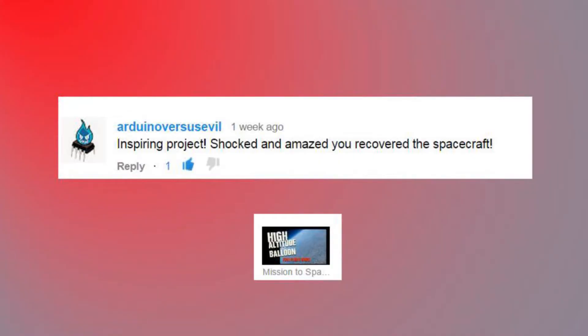'Inspiring project. Shocked and amazed you recovered the spacecraft.' I was a little shocked and amazed too — I was pretty happy we recovered it. There was a lot of legwork that went into that project before I started. You'll see on my channel there were 14 or so videos of the build. I tested and tested and tested things. It turned out in the end the testing still wasn't sufficient — we did have telemetry failure for the majority of the flight. Next flight, I think we'll get it a little better.